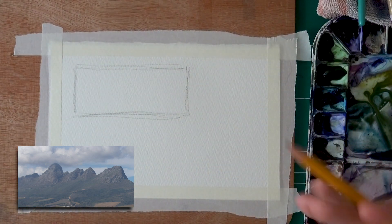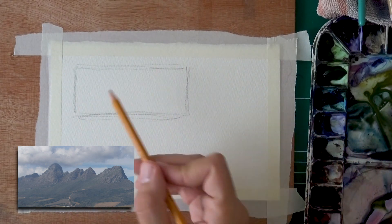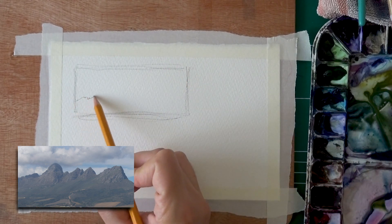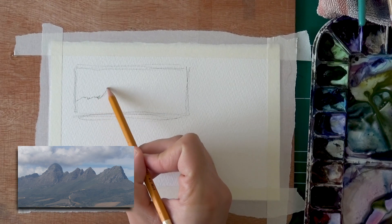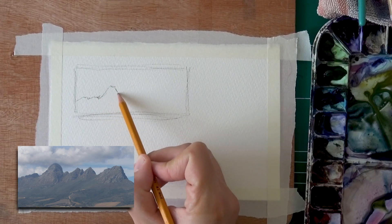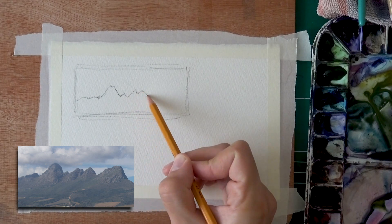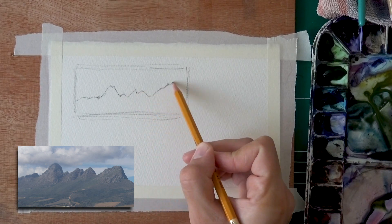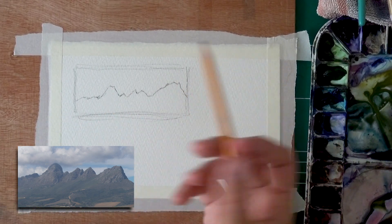The most interesting vertical element here is actually the mountain ridge. Let's go for that — I'm starting from left to right, putting in that first kind of a rounded ridge, then a bit of smaller ones, and finally I'm going to add the largest one that's really near the edge. Nothing wrong with that kind of a composition.